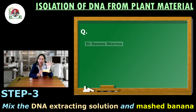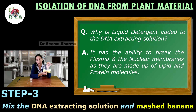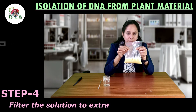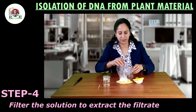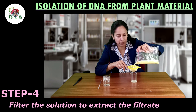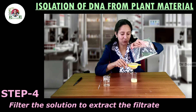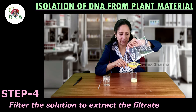Now this concentrate is ready. The next step is to filter the extract. For that we need a strainer and one beaker. Straining will help us to separate out most of the cellular debris from the liquid filtrate. You have to be very careful while performing it — it will take some time. Now you can see the majority of cellular debris has stayed back in the strainer and the extract has passed out and got collected in the beaker.